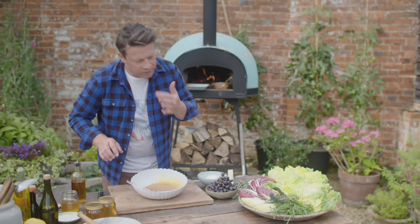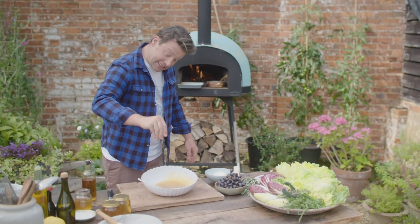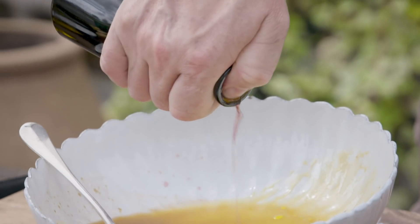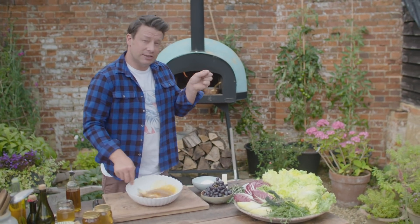Now when you get to that stage, have a taste. Mustard is there nicely. I want to season it — I'm going to tweak it with more vinegar.